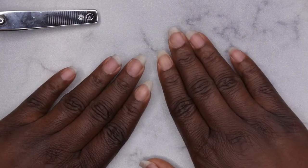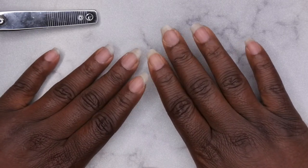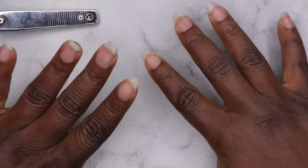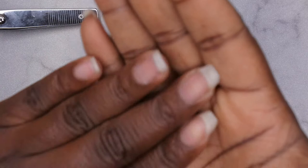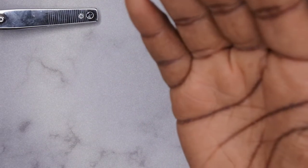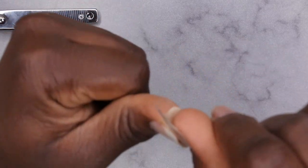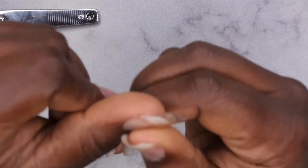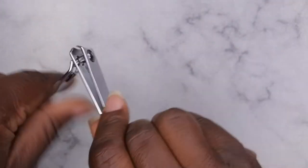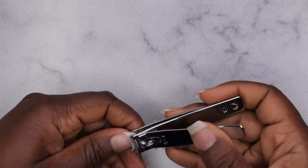First thing you want to do is clip your nails down to the size that you want. I'm actually going to be applying a jelly tip nail extension to my nails so I'm going to clip them down. Right now my nails are pretty long but since I plan to put extensions on, I think it'd be better to just cut my nail and let the extension be the whole length. So I'm going to go ahead and clip my nails all the way down.